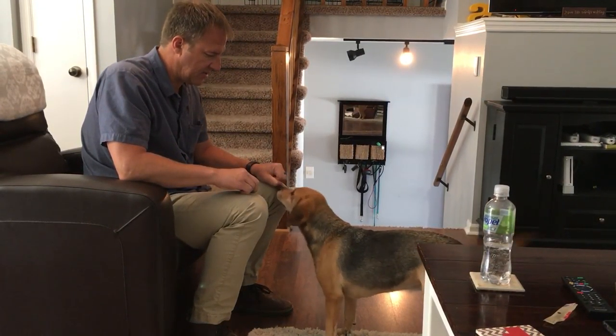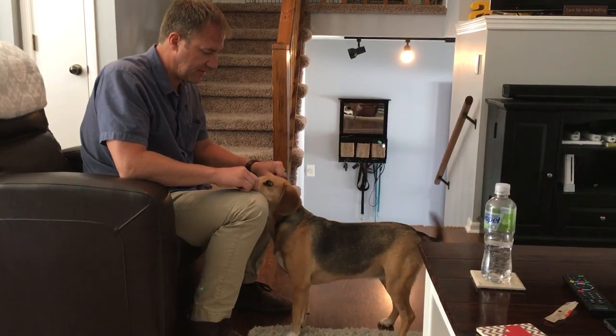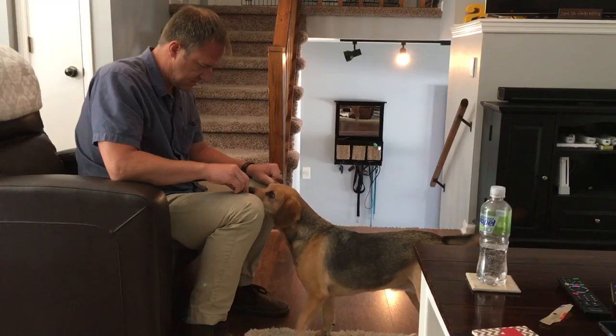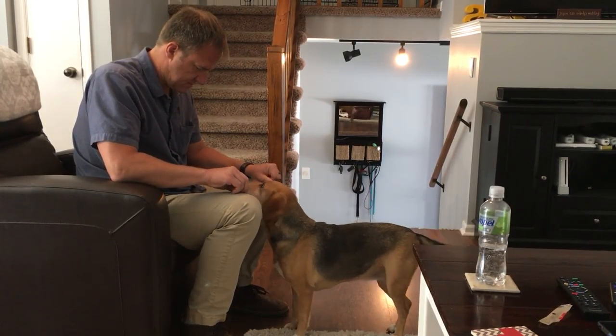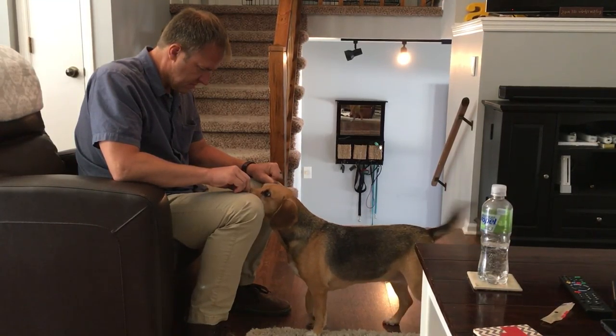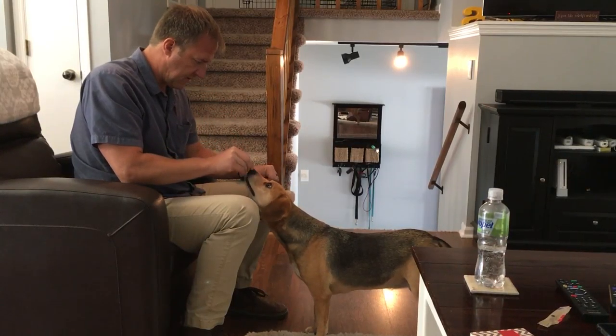Just so that we can maintain her gaze. Now you see she's being very determined. She hasn't figured this out yet.